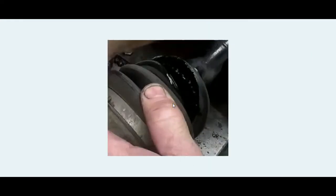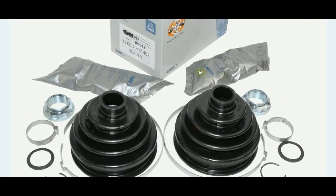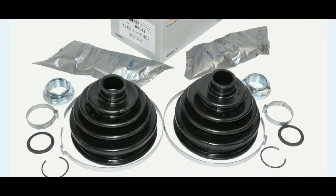It wasn't necessary for us to replace the complete CV joint itself. But if your CV joints are making a noise and you feel they need to be replaced, replace them with new boots. It is the same procedure I will be showing you — you will just replace new CV joints instead of the old ones.